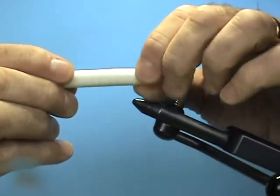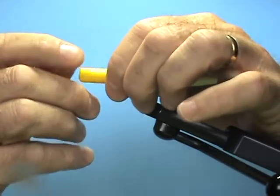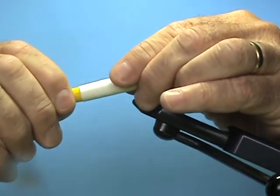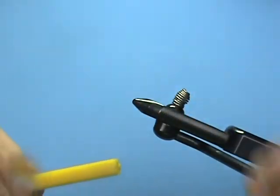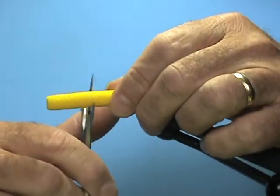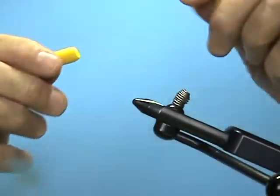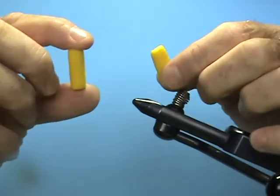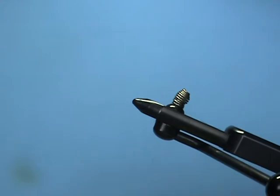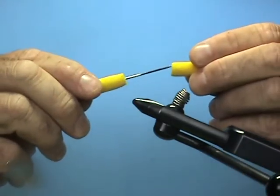It goes in and it's going to stop where the taper is, which is important because that's where your hook eye is going to go in with your material. Once it stops, you mark it with your finger where it stopped. I like to withdraw it about an eighth of an inch and then cut it to length. After I've done that, I'm going to cut it in half again, only because it makes it easier to put onto my dubbing needle.